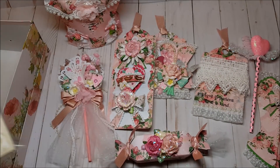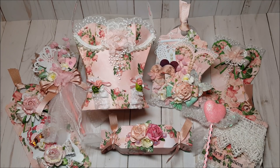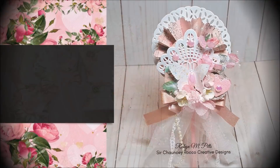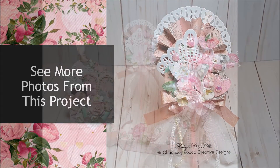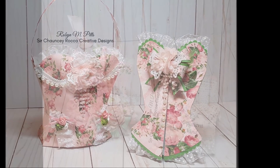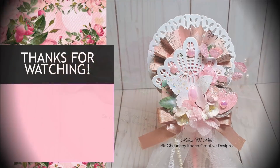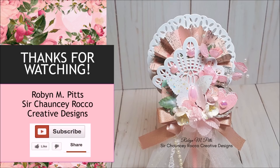I included a number of goodies inside for my swap partner. This concludes my review of my shabby chic valentine loaded bustier. I've included photos of this project at the end of this video. Hopefully I have inspired you with some fun and creative ideas. If you like this video please give me a thumbs up, leave me a comment, and don't forget to subscribe to my channel. Thank you so much for joining me — I look forward to seeing you on my next video. Bye for now and happy crafting!